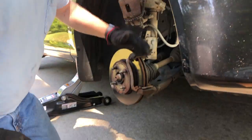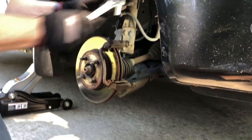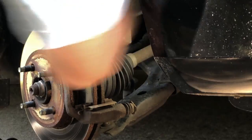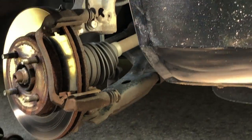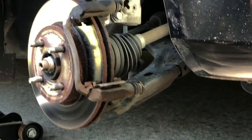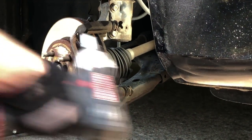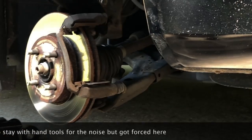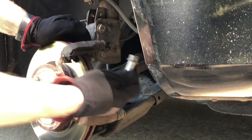Next thing we're going to do is remove this frame so we can pop these clips off and grease these guys. That's held in by a couple of 15 millimeter bolts - one at the top and one at the bottom. Those are in there really tight so I'm going to have to use an impact wrench on those. I'm going to have to turn my wheel to get to that other bolt so I can remove it.